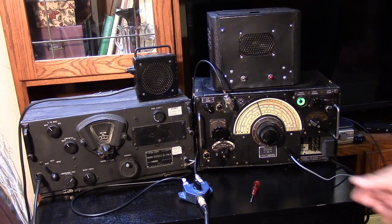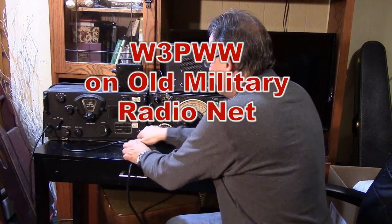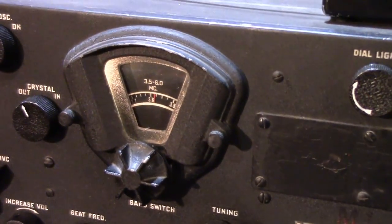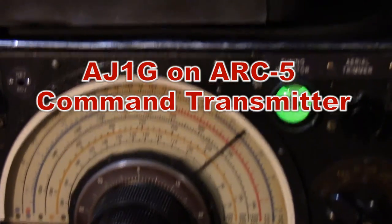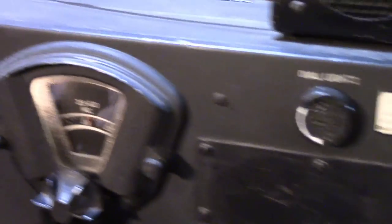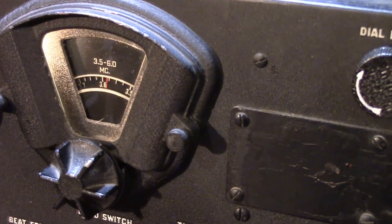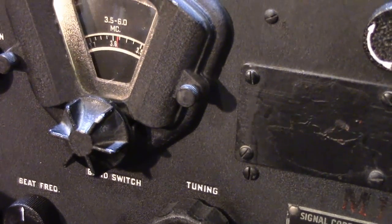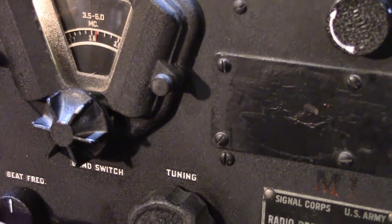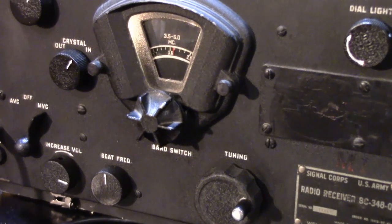The R-1155 is clearly more sensitive on this band than the BC-348. Here's a low-frequency beacon at 440 kHz. We're listening to the BC-348 on a J1G CW signal. The receiver is handling it okay, but when I put the crystal filter in — it's kind of nice to have the beat frequency oscillator control.